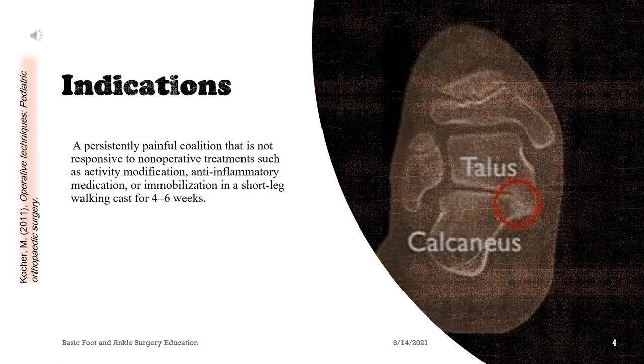Indications: a persistently painful coalition that is not responsive to non-operative treatments such as activity modification, anti-inflammatory medication, or immobilization in a short leg-walking cast for 4-6 weeks.